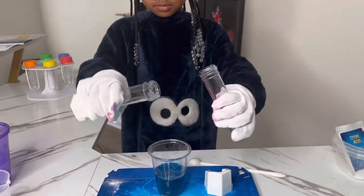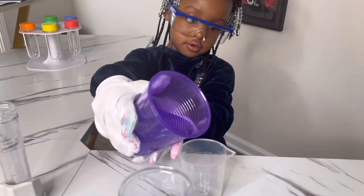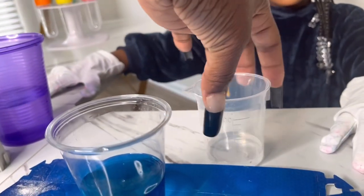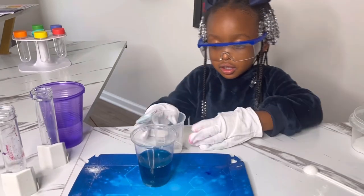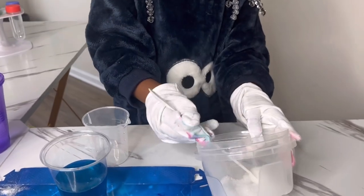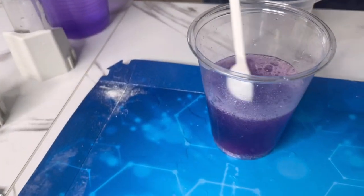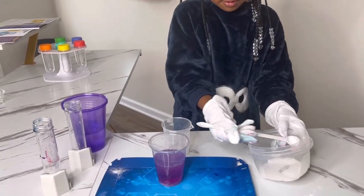The scientist pours both tubes into the cup. What color did it make? It made blue! Now add water to the second line, pour it in the tall cup, and then we add one more chemical — one big scoop into the tall cup. It's supposed to fizz. Ooh, that's a new purple! It is fizzing! Do one more scoop. It's kind of like the first experiment we did. Mix it. Now it's turning pink!